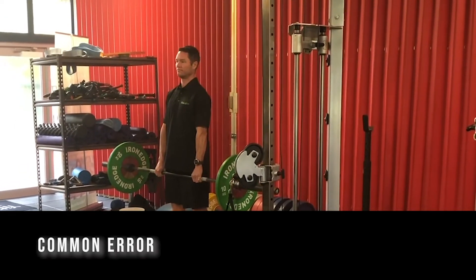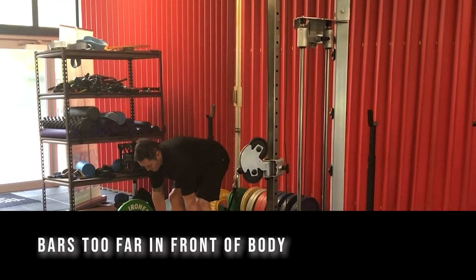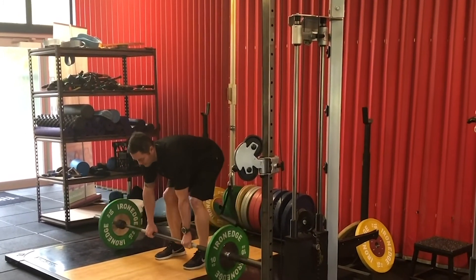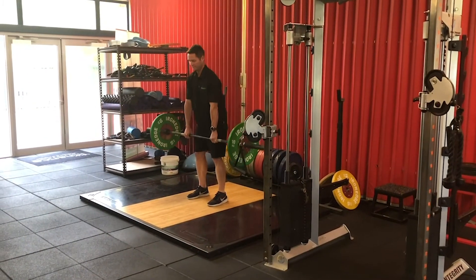Now we're going to show some common errors. A common error includes having the bar too far in front of the body. Jamie's going to demonstrate this now. This rounds the back and puts extra pressure on the back and shoulders, which we don't want.